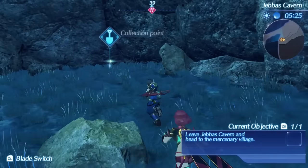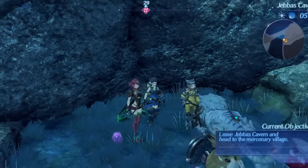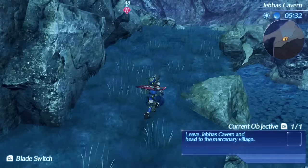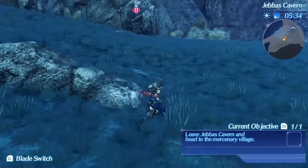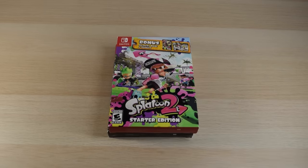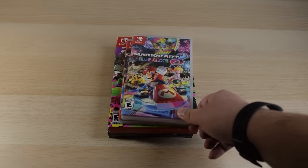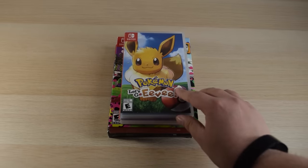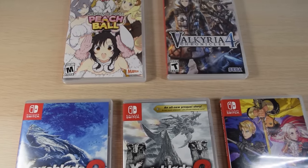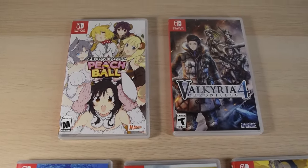Beyond first and second-party games, there's a good amount of multi-platform games on the Switch. They usually don't run the best, but if portability is what you want, the Switch ports are for you — whether a port is good or not tends to be case by case. The Switch is also a great place to replay last-gen games since many have been ported, so if you missed some back in the day you might find them on the Switch.